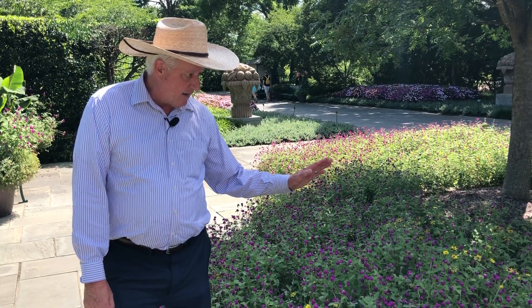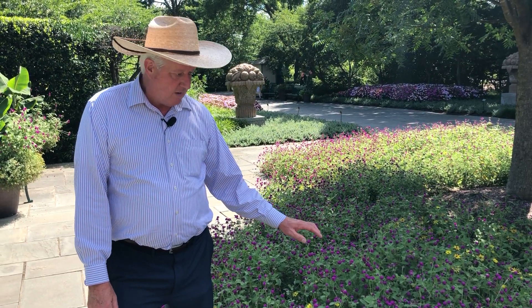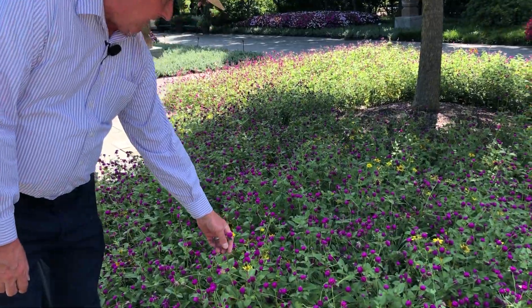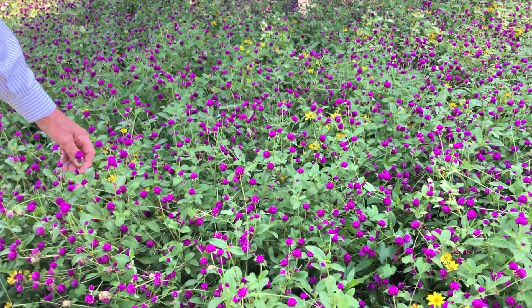Hey everybody, day forehand Dallas Arboretum. I'm on the Paseo de Forest, highlighting another summer heat tolerant plant. This one's one of my favorites because it's just so much fun. This is Globe Amaranth or Amaranth Globosa, and this real fast growing plant produces these cute little balls of color.